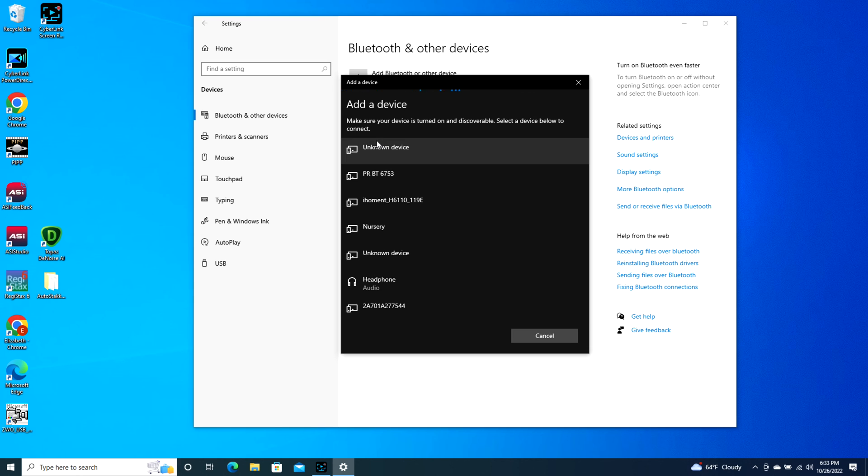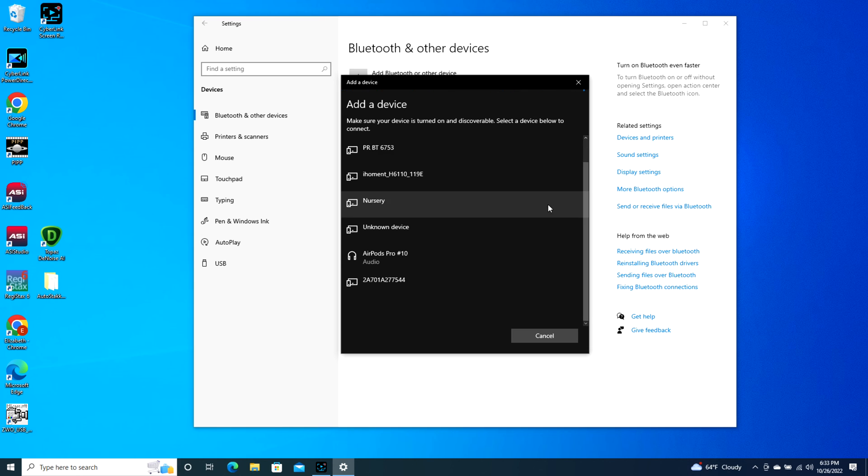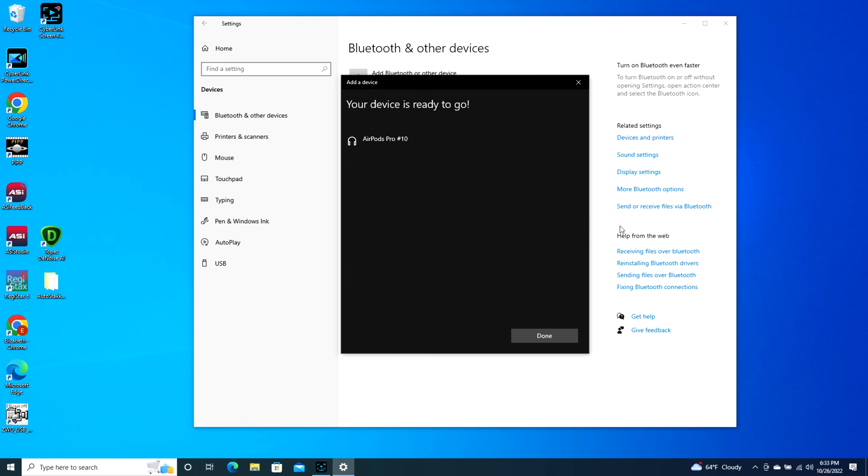It might take a second but eventually your AirPod will pop up — as you can see, AirPods Pro. I click on this and it starts connecting, and now I'm connected and ready to go. It's literally that simple, and keep in mind your AirPod Pro case is open during this whole process.